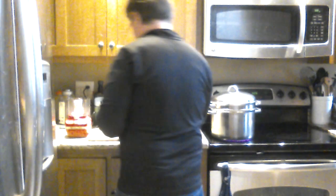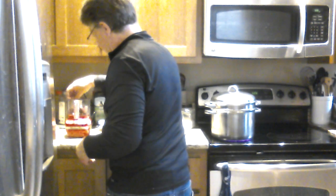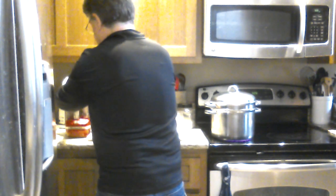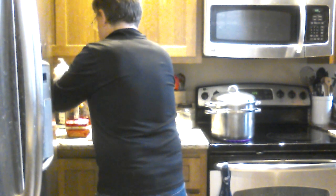So into the little food processor goes my half a roasted red onion, in go my two roasted — pardon me — yellow bell peppers, and in go my three roasted cloves of garlic. Oh my, there's a smell in here that is just absolutely amazing.